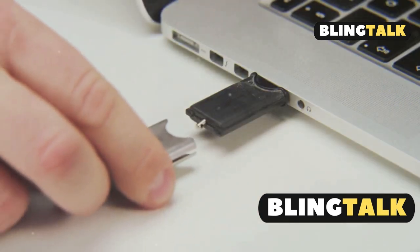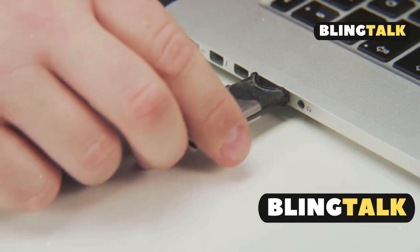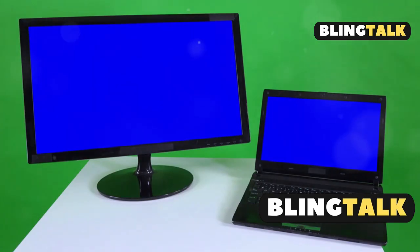Option 2: grab a USB video capture card. Plug your PS4 into the card, then into your laptop. Fire up an app like OBS and boom — PS4 on your screen. Heads up though, there might be some lag.